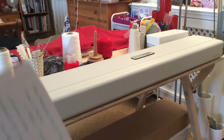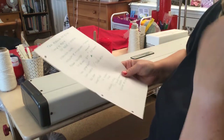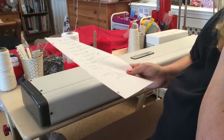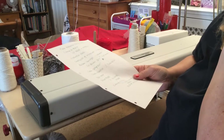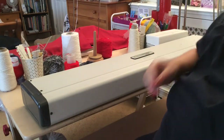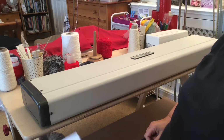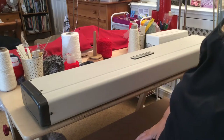Hi everybody, it's Sally here. We've now got quite a few members on our lovely group and for those people who are new to machine knitting or just got a machine, it seems that the same questions are popping up repeatedly. So I thought it might be useful if I made this video showing how to unpack and prepare your machine for use.